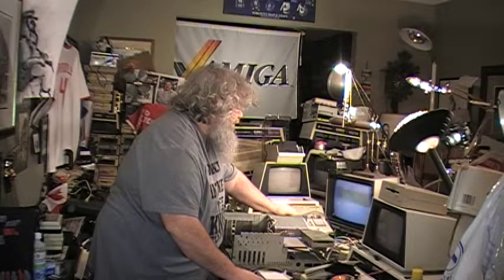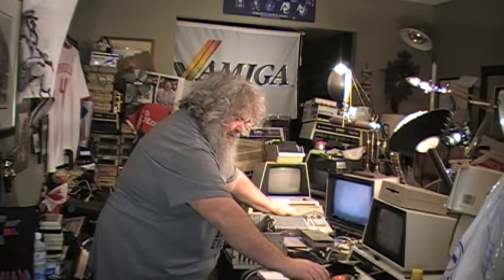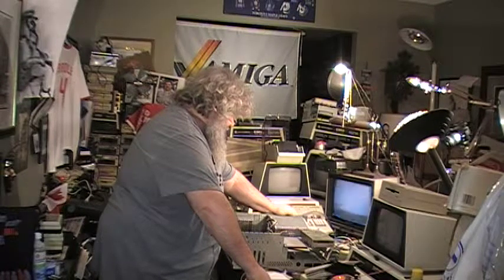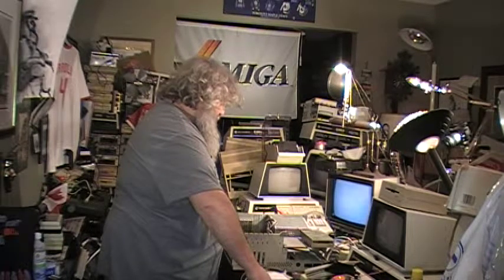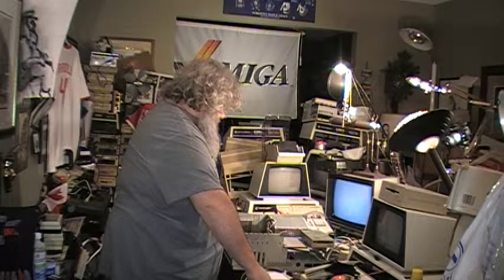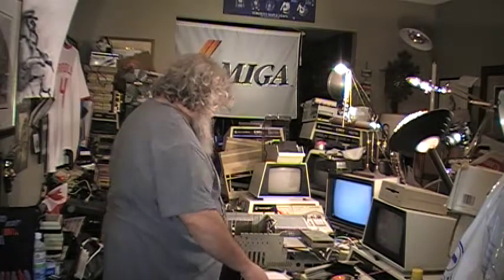Here we go. Counting down. Three, two, one. Power. The power supply is spinning. The fan is... anyway. The disk drive is making no noises. The screen is not flashing.